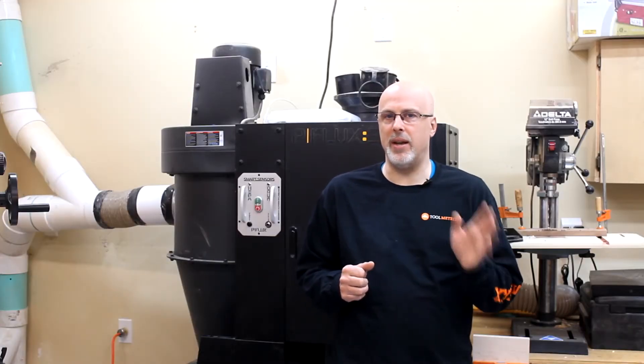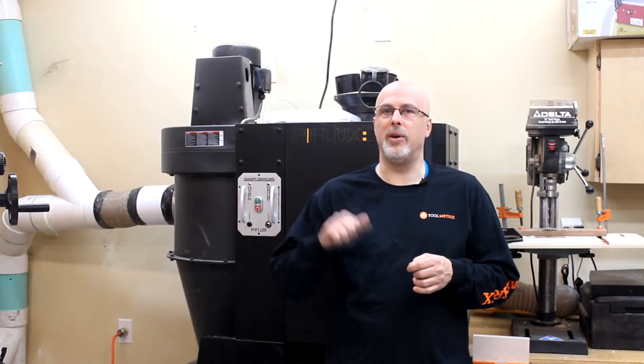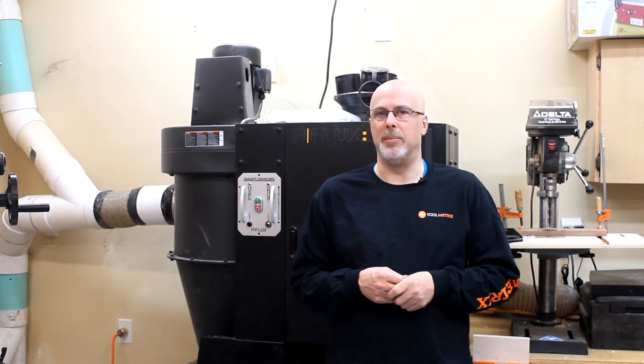Simultaneously, it sends a radio frequency signal to the dust collector itself and turns on the dust collector automatically, keeps it running while I'm using that power tool, and then keeps it running for a definable period of time after I turn the tool off. Basically what you want to avoid is frequent cycling of short periods of time on the dust collector, because apparently that can be bad for the capacitor on the motor.